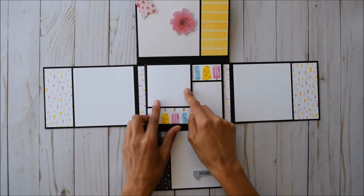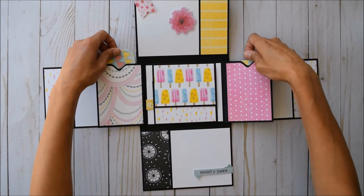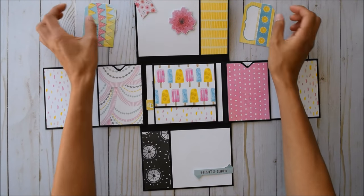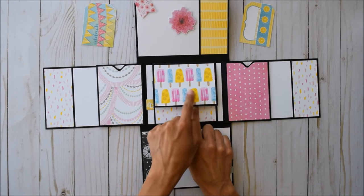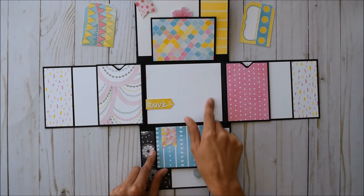When you open these up, there are pockets and places for journaling or photos. Look how cute — super adorable little tags that just go back in there. These flip up to reveal beautiful ice cream paper with a little kiwi and lemon ice cream design. These flip down for photo space or journaling, with another photo spot in here.